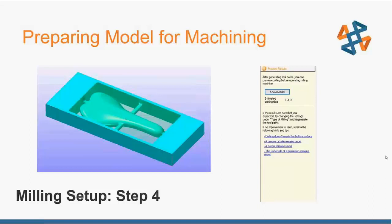Step four is preview results, which gives a rough but fairly accurate simulation of your model and an estimated cutting time. If you can see from the preview that the cutter doesn't reach the bottom of a surface, you can click on the hint and it'll explain why and give advice on cutting parameters to change — for example, if a corner remains uncut, perhaps you need to select a smaller tool like going from a quarter-inch to an eighth-inch to get into those corners.